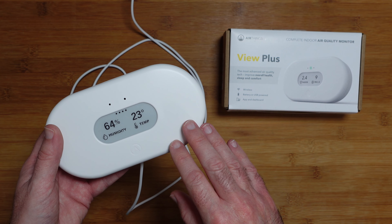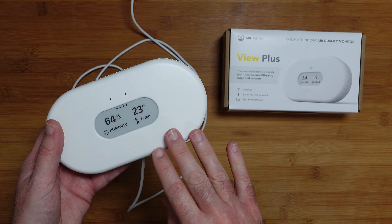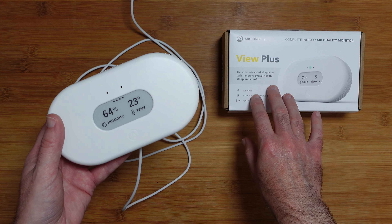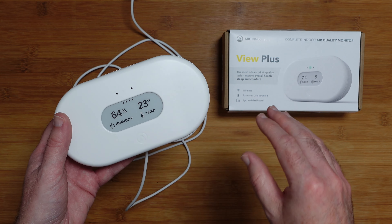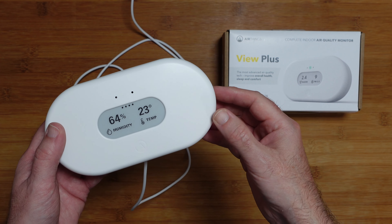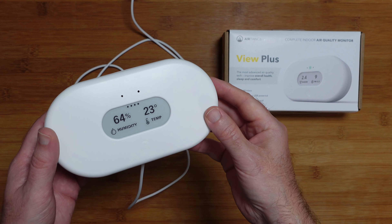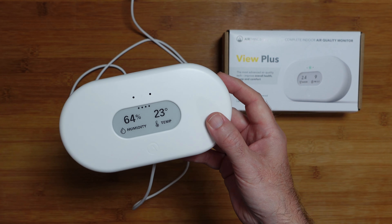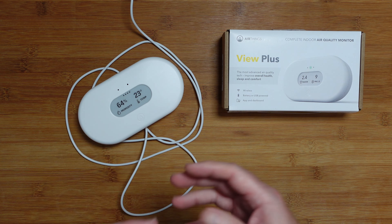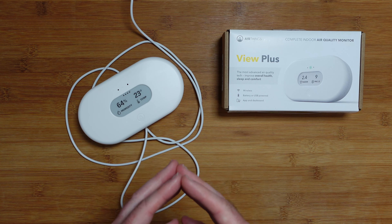If you want to purchase one of these for yourself, please check out the links down in the video description. There's also a link to the manufacturer's website, which is worth checking out especially if you don't necessarily need all the measurements this provides — you can look at the other models in the range there too. If you enjoyed this video please hit that like button, and if you've got any questions drop them in the comments section below. Thanks for watching — I really appreciate it. Please stick around and watch the Geek and Noise channel; I publish new tech videos pretty much every single day. I appreciate your feedback, so leave me some below and I'll see you in another video very soon.